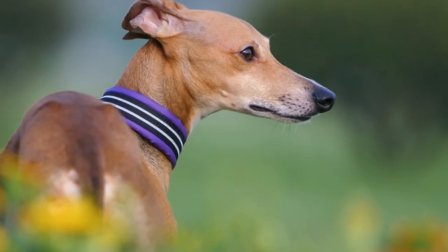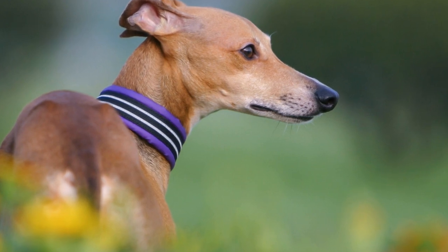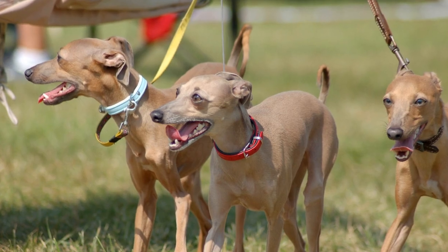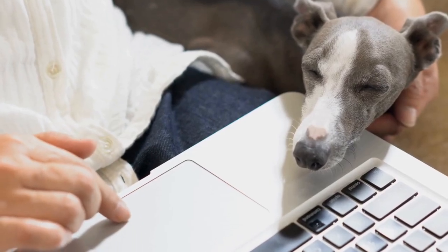Two: dental chews and toys. Chewing on appropriate toys and treats can help remove plaque from your Italian greyhound's teeth. Look for dental chews that are specifically designed to promote dental health. These chews are usually harder and help to scrape off plaque and tartar while your dog chews on them. Avoid giving your dog hard bones or toys that can cause damage to their teeth.